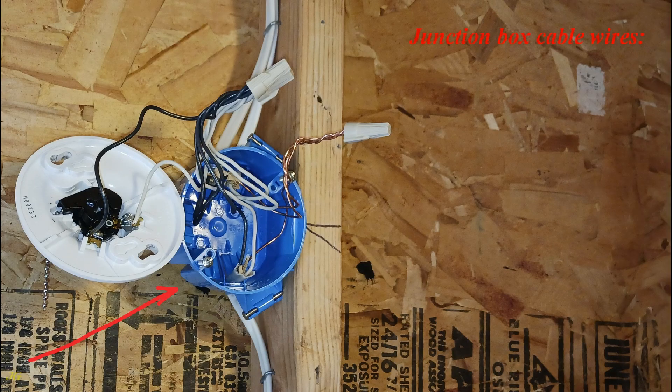Junction box cable wires: neutral wires are white, hot wires are black, and ground wires are bare.